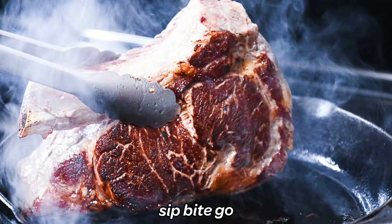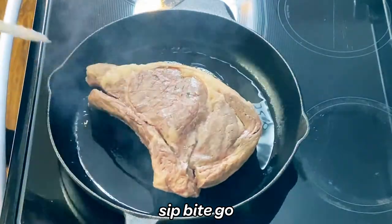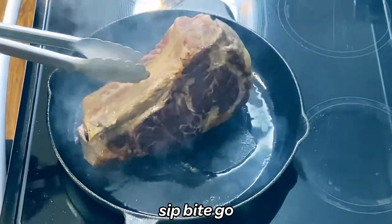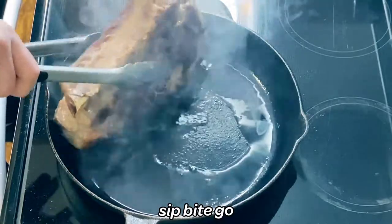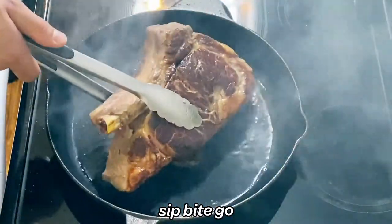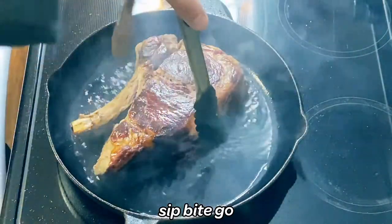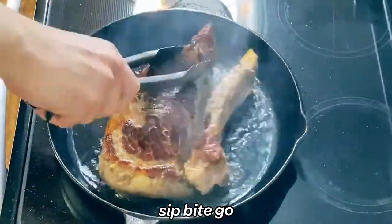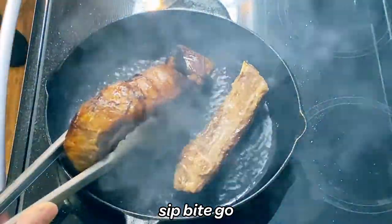To finish sous vide prime rib steak in a cast iron skillet, you just need to heat a large cast iron skillet to medium high and add olive oil. When the oil is hot and shiny, add the sous vide cooked prime rib to the pan. Sear the sous vide prime rib quickly until a brown crust appears on each side. The nice part of working with such a large piece of meat is that you don't have to worry about the internal temperature rising too much. Go ahead and sear each side and definitely use some tongs to sear the edges of the steak as well — you want each surface nice and crusty.